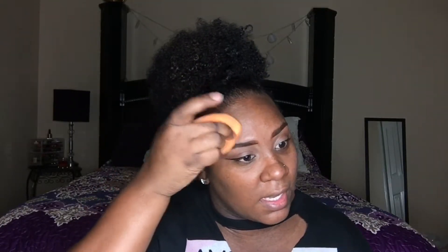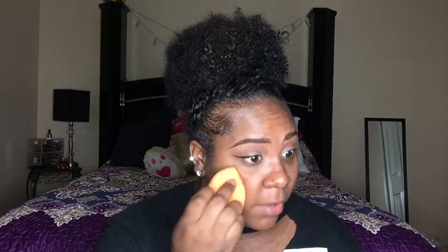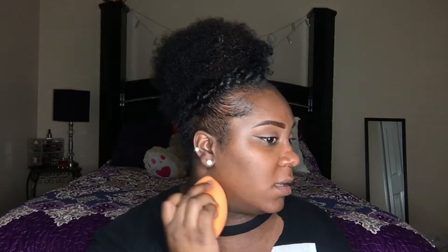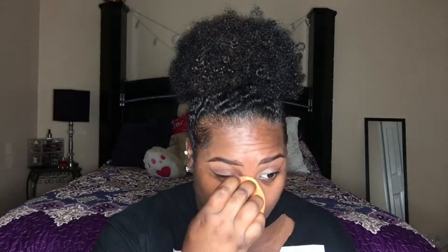Elegant Sienna is my shade — it looks good, it matched perfectly. It blended out perfectly. It didn't dry matte — I mean, it's an illuminating foundation so of course it wouldn't. That blended out really, really nice.